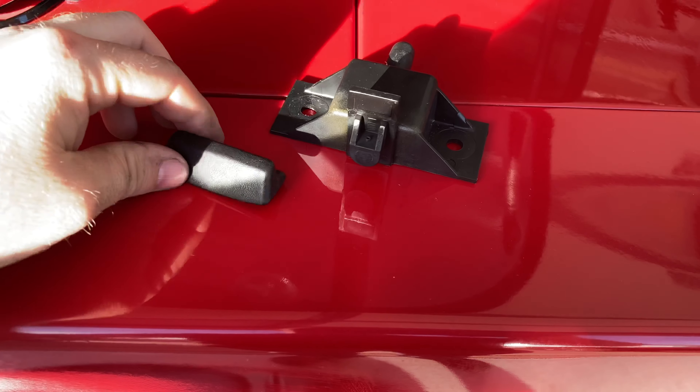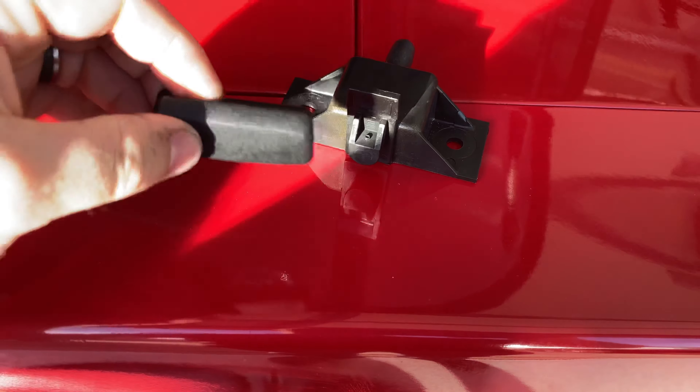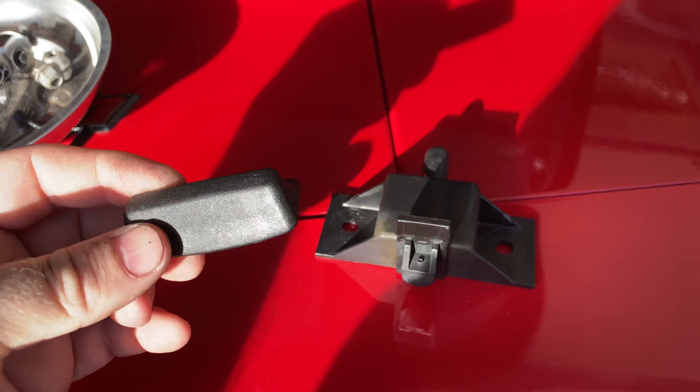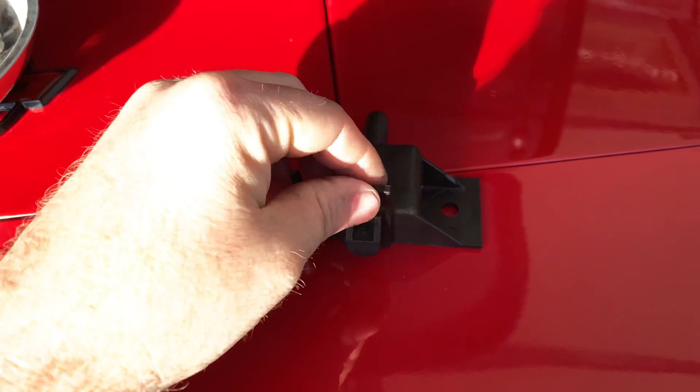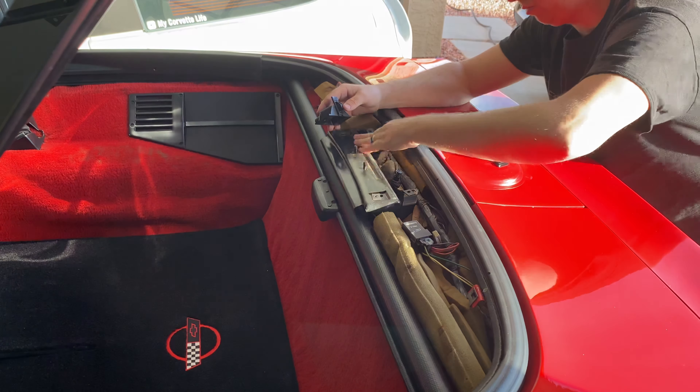Just a quick note before you put this thing on: this piece will not fit through the hole in that shroud, so be sure to take the shroud off first. Also, by the way, you can buy just this piece if that's all you're missing, but mine was broken, so that's why I got the whole thing.